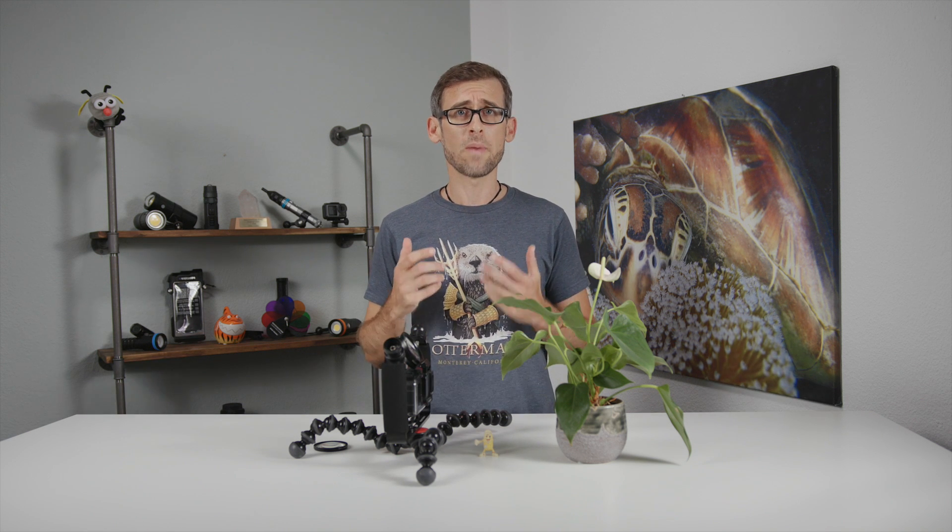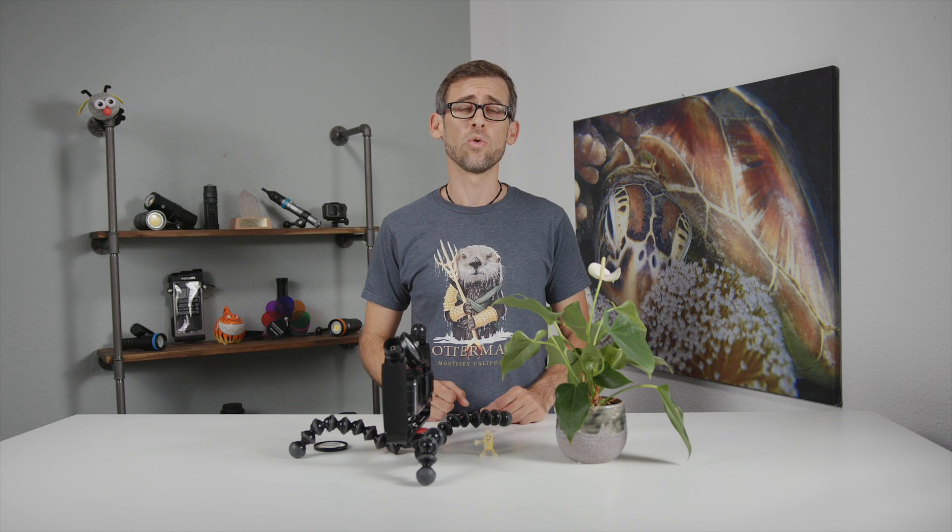Can you get decent looking macro shots with your GoPro Hero 9? That's a question we look at in today's video.